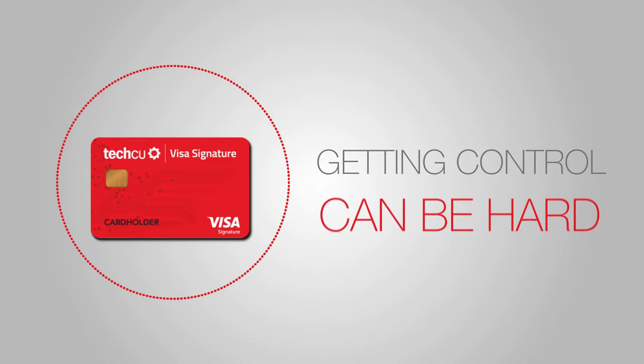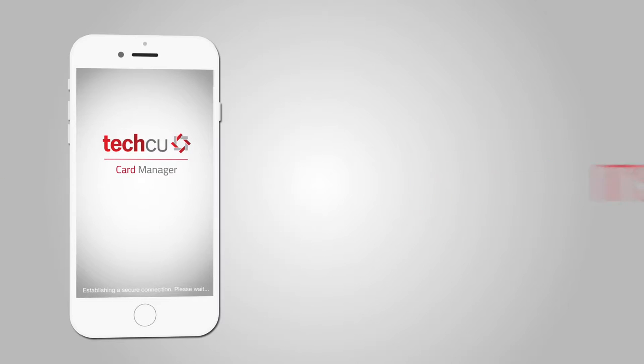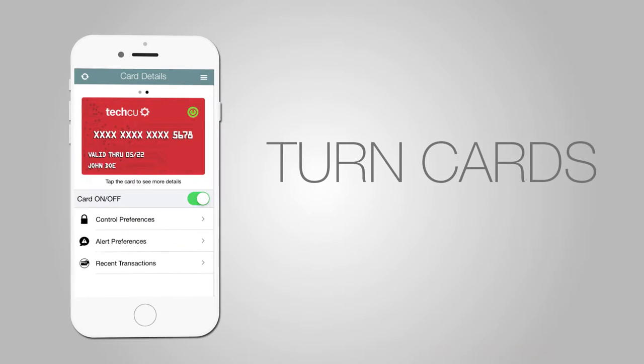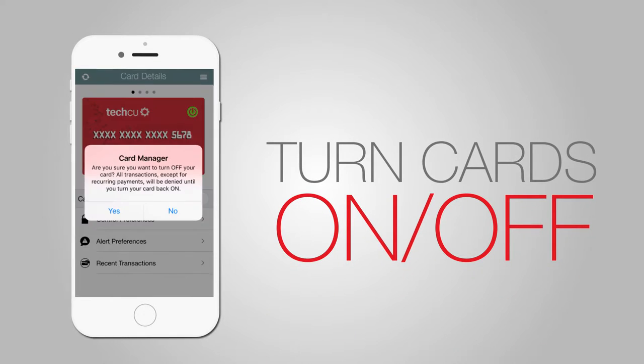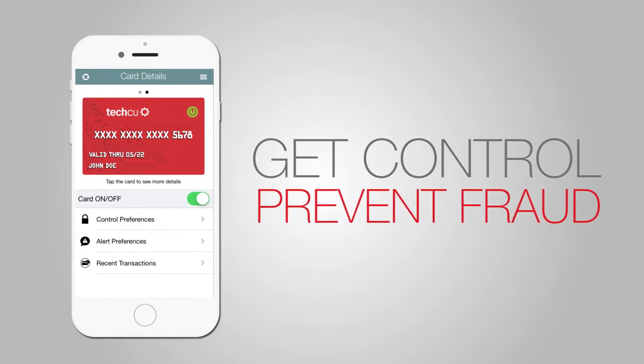Getting control over your debit and credit card spending can be hard, but with the TechCU card manager app it's easy. You can do it all on your mobile device. Turn cards on and off. Lost your card? Turn it off. Found it? Turn it back on. This helps you get control and prevent fraud.